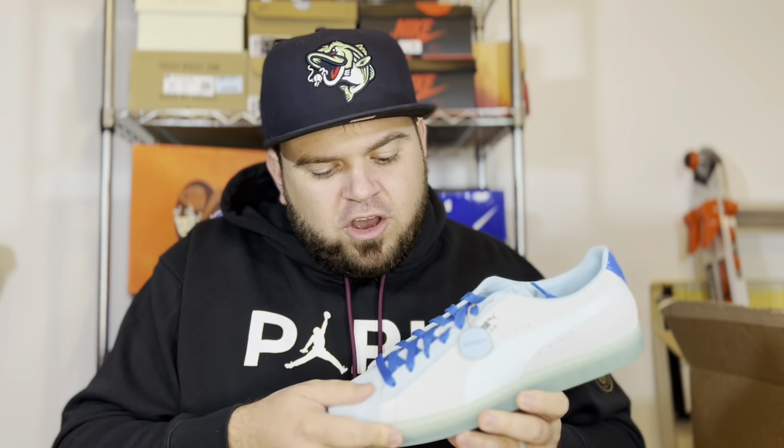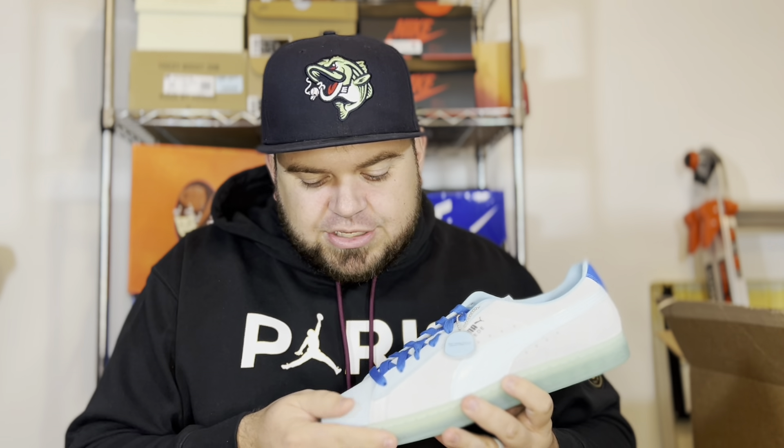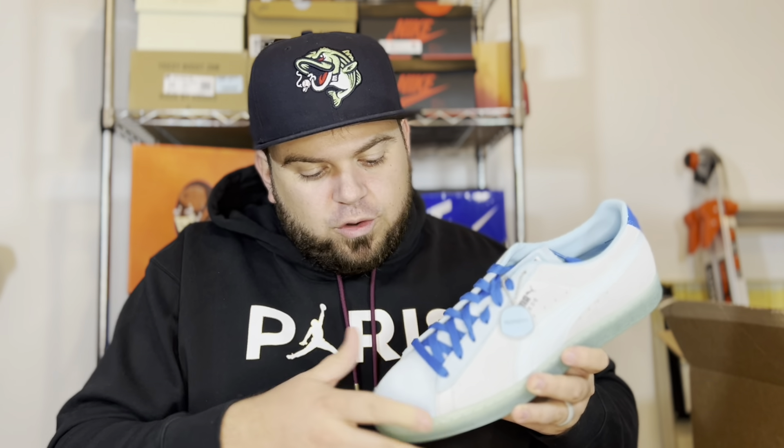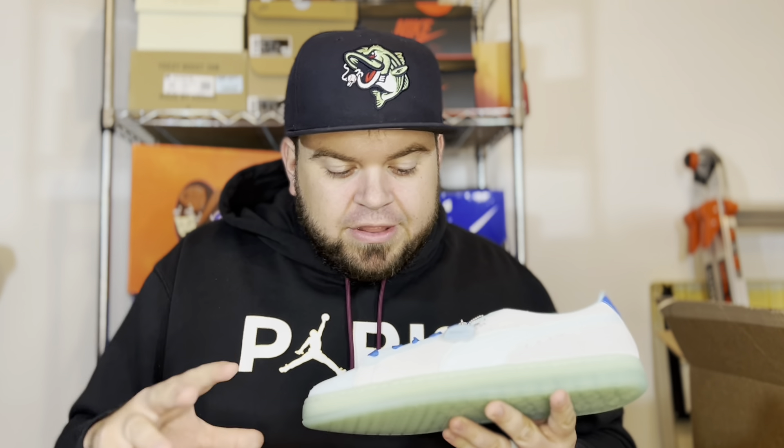The suede on the toe box and mid panels feels exactly the same even though they're two different colors. It's pretty nice suede — it feels nice to the touch and has a back-and-forth patterning where it gets lighter and darker as you move it. Definitely a nice suede overall.